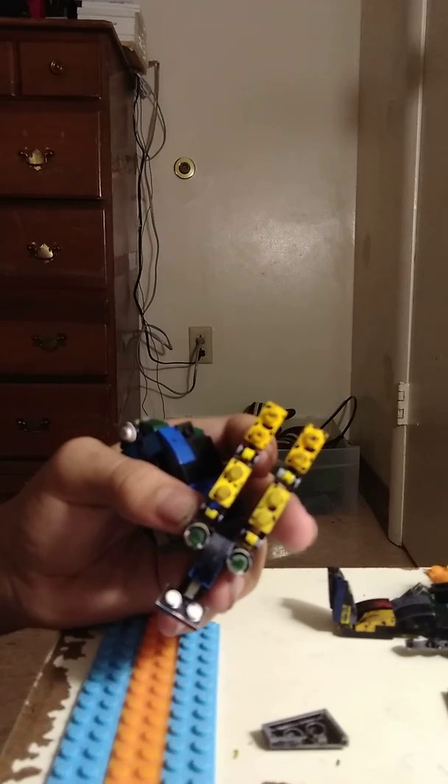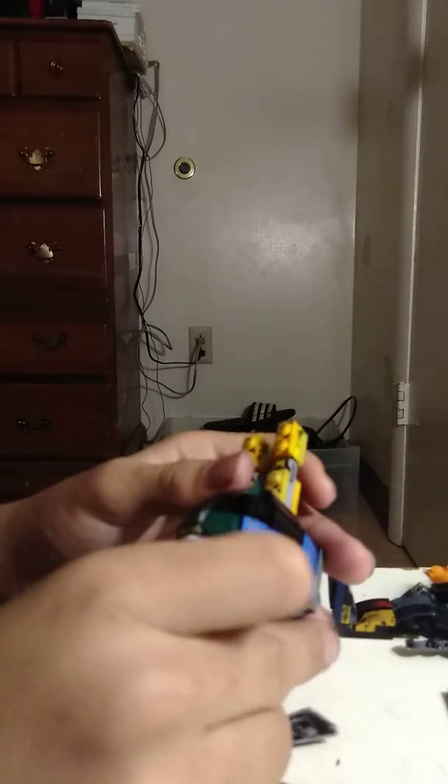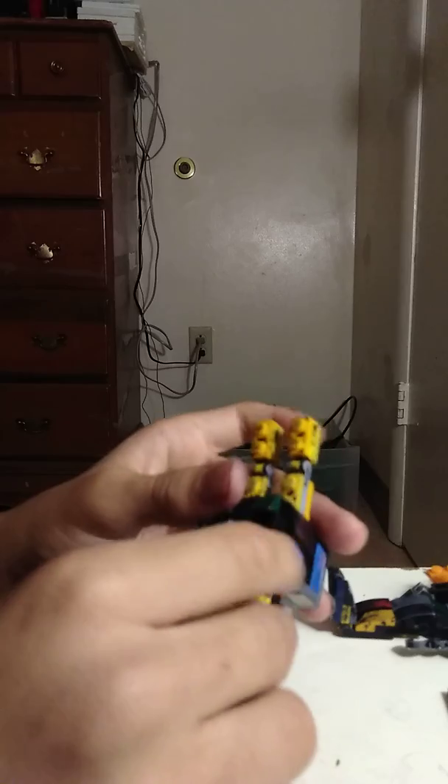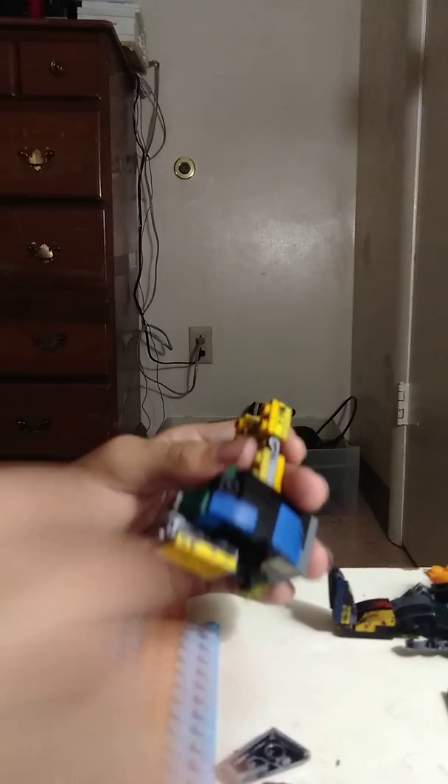I'm gonna have to go back to school. Hate school. But anyways, you can still do the Spring Lock Mask feature — you can actually lift up the mask. So yeah, that's a good feature.